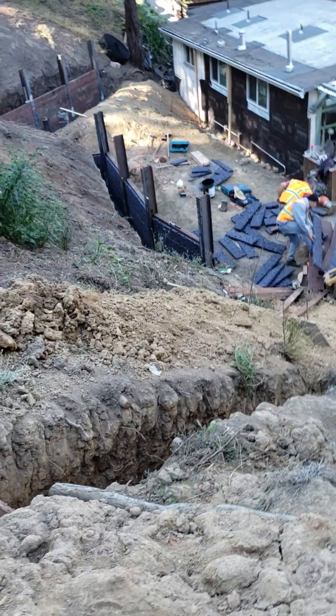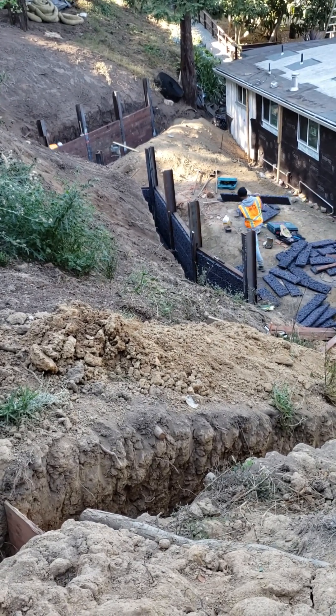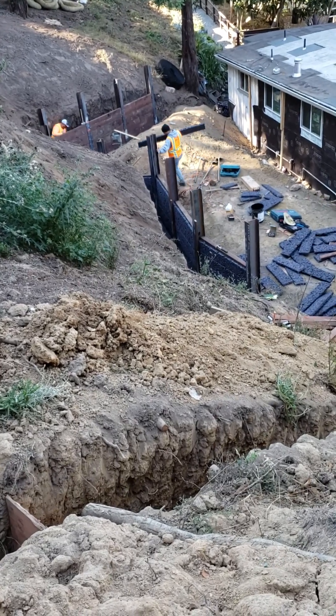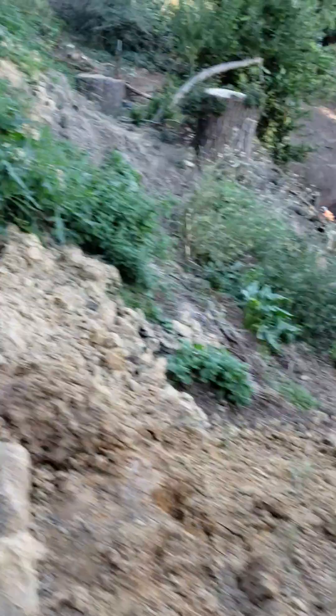This retaining wall is being constructed, and that is one heck of a retaining wall. Those beams are going into the ground 10 feet. It's going to be a seven-foot-high retaining wall, and as you can see behind the retaining wall, hydroblocks is being used for the drainage. Let me just take you over there where we might get a better look.